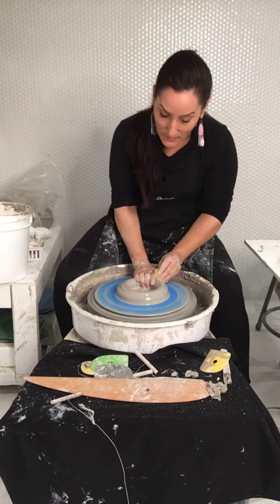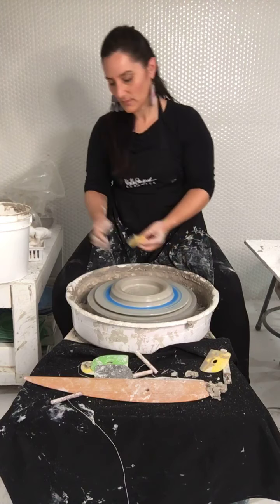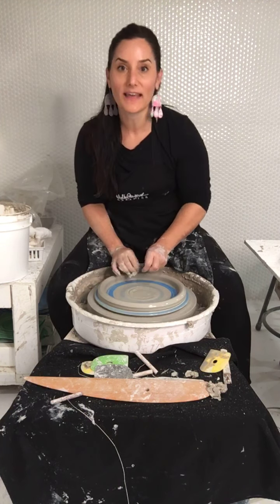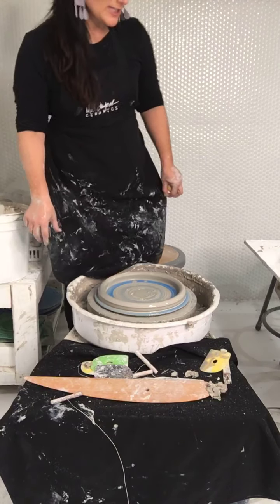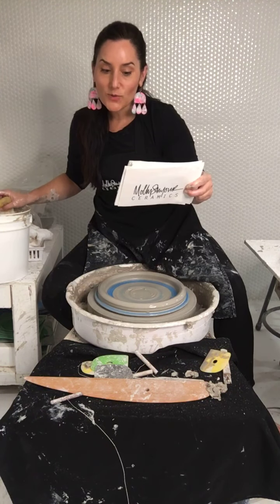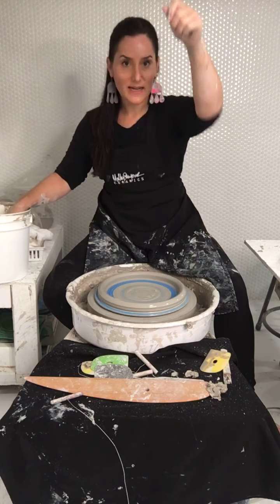I know this because when I worked in elementary school, we used cone 06 earthenware. We made clay trophies — my third graders made pinch pot trophies with coil handles, score and slip, all the things, for being a good citizen. And I hit cone 6 instead of cone 06. Cone 06 is 1828°F; cone 6 is 2232°F — about a 400-degree difference. It melted all those precious clay trophies down. I opened the kiln and it looked like a volcano had literally erupted — brown sludge, permanent, ruined the whole kiln.